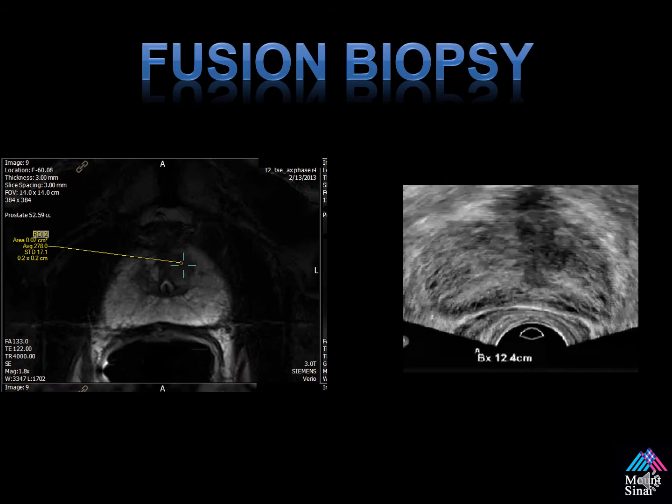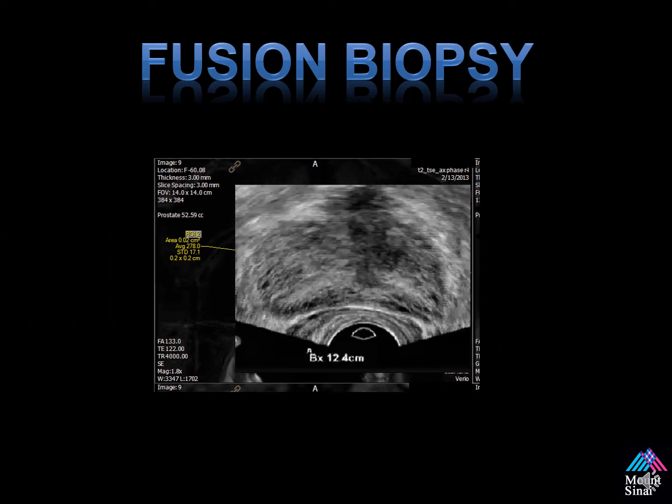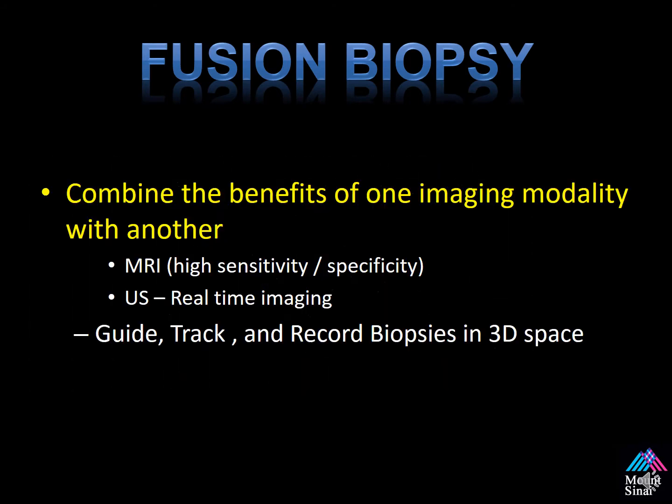What is fusion? In its simplest terms, it's the ability to combine two data sets together — your ultrasound, as seen on the right, and the MRI on the left — and overlay these in 3D space. We use the benefits of the MRI with its high sensitivity and specificity for detecting prostate cancer, and the ultrasound for its easy use and ability to do real-time imaging. It allows us to guide, track, and record biopsies in 3D space.